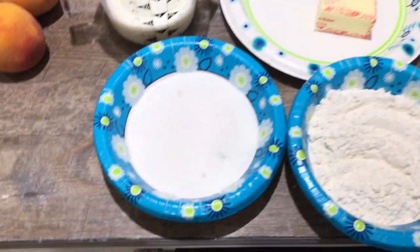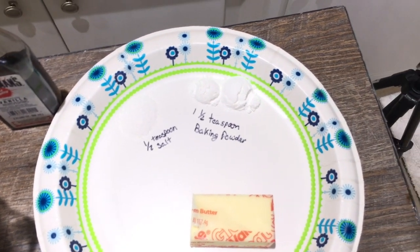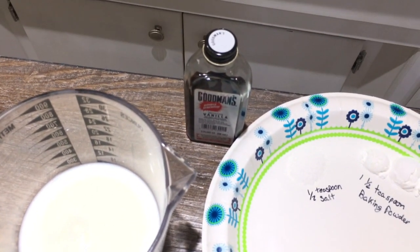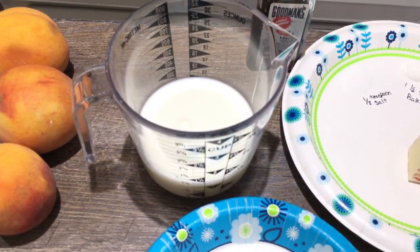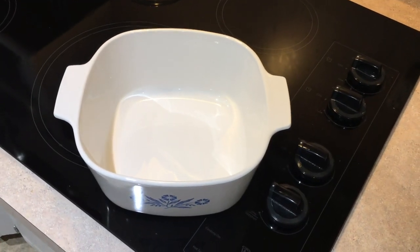For the crust, you'll need a cup of sugar, a cup of flour, one half teaspoon of salt, one and a half teaspoons baking powder, a half a stick of butter, a teaspoon of vanilla extract, and a cup of milk.